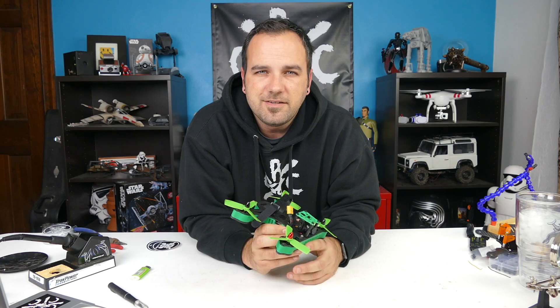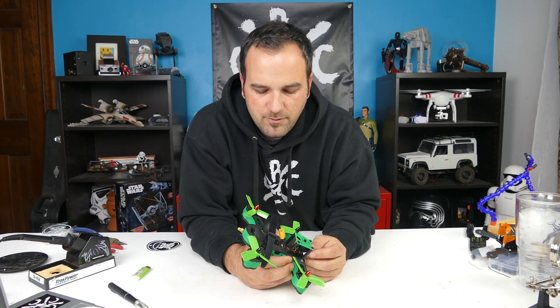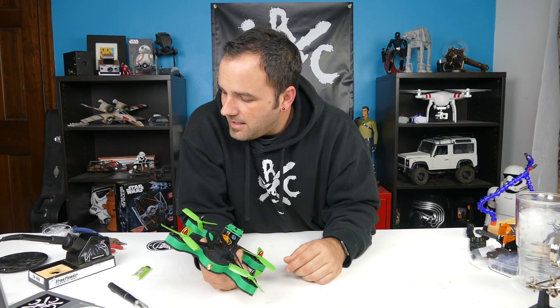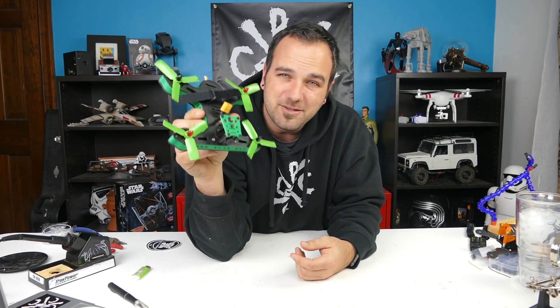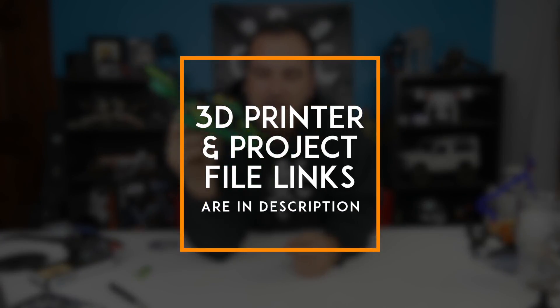Hey, what's going on guys, Tony here CCXRC. It's been a busy week and we're just getting around to putting up some videos. I've been doing a lot of work, so you're going to get things the way they are — my desk is kind of in disarray with projects going on. You get to see the 3D printed drone but also the mess of everything else I've got going on.